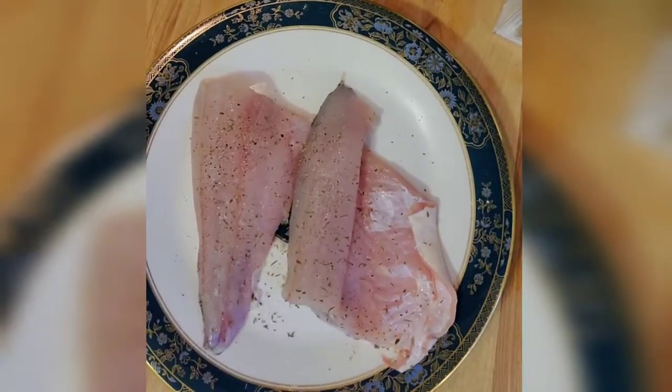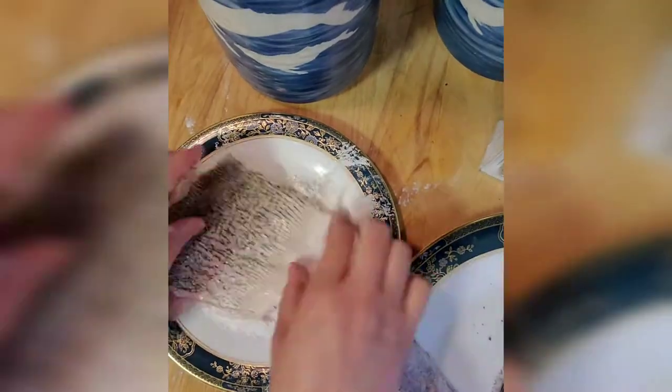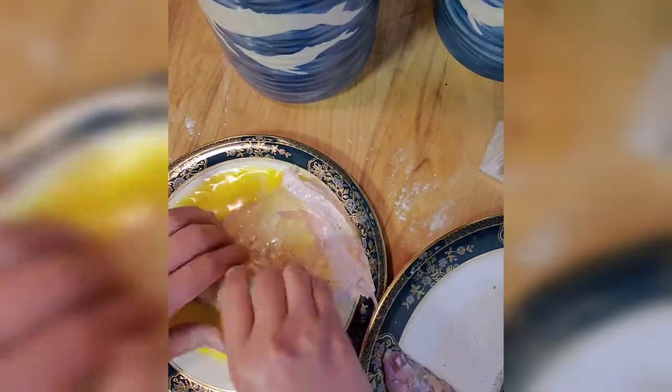Pickerel fish, salt, pepper, and lemon juice. We need flour, egg wash, and panko — use the Japanese kind of panko, like this over here. This is the Japanese panko.